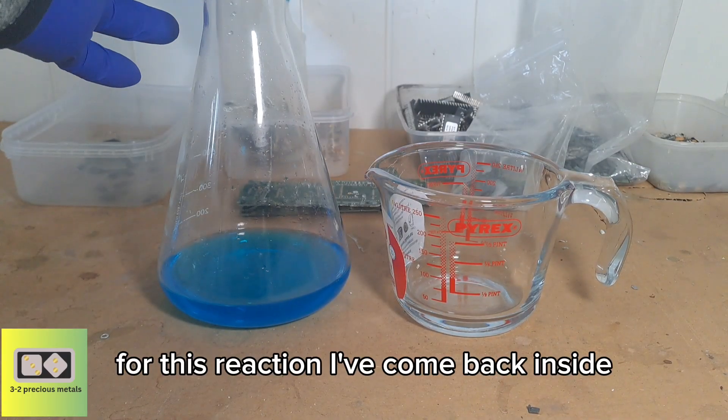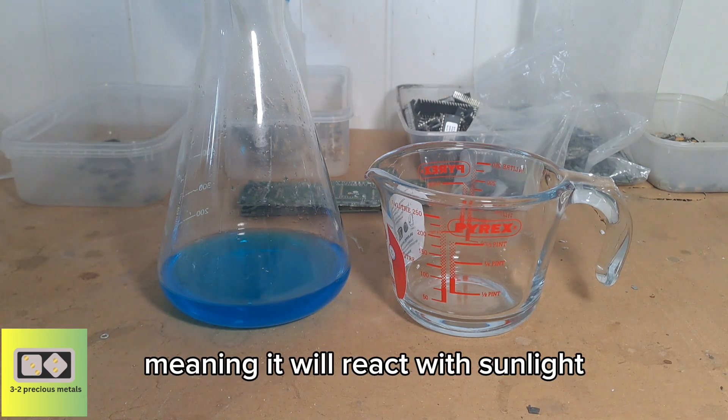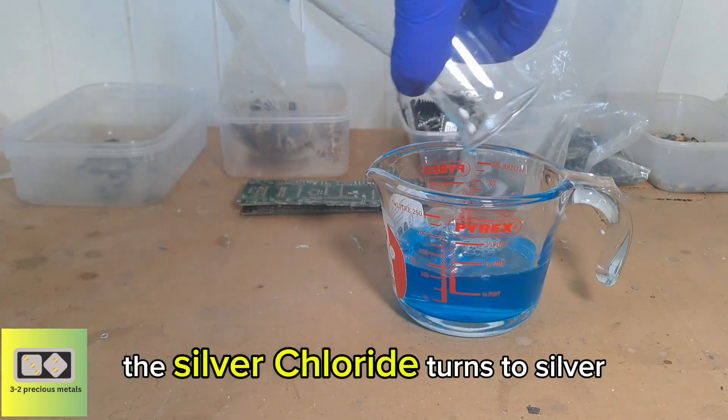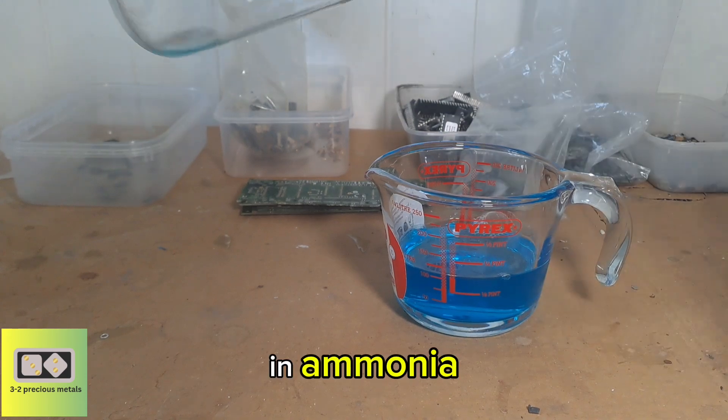For this reaction I've come back inside. Silver chloride is photosensitive, meaning it will react with sunlight, and what I don't want to happen is the silver chloride turning to silver before I have a chance to dissolve it in ammonia.